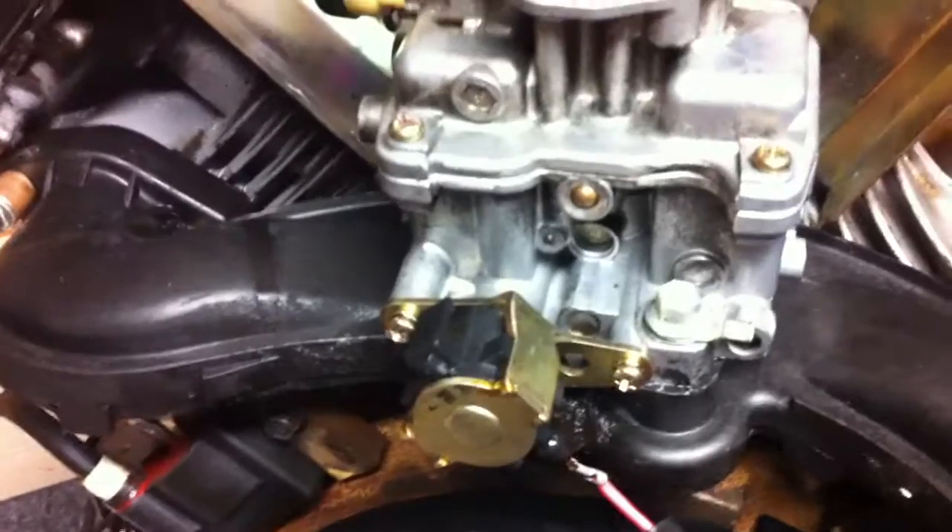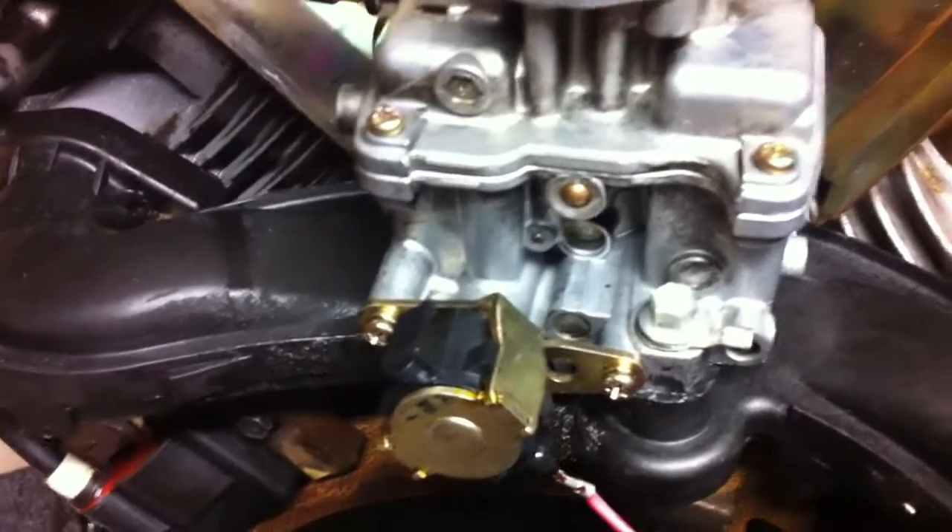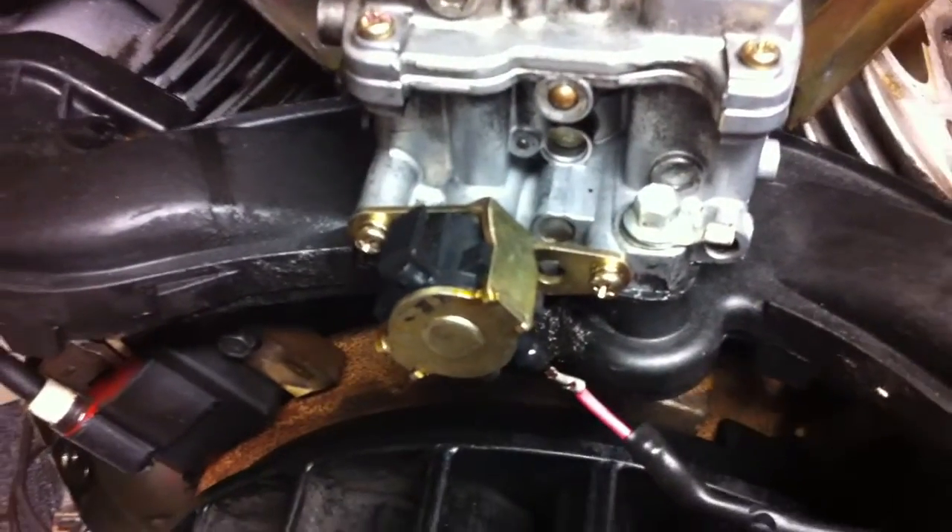So that's it — a simple thing to check on your Kohler Command engines. Hopefully you get some use out of the videos. Alright, thanks.